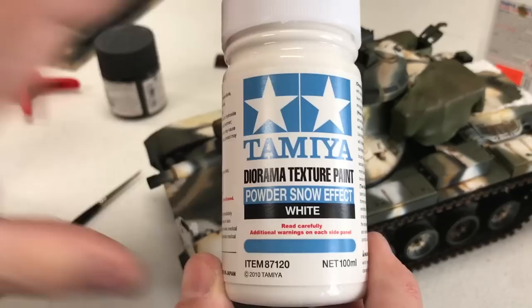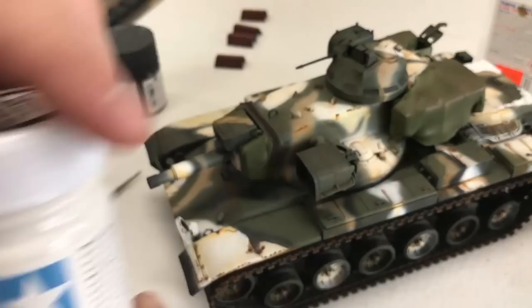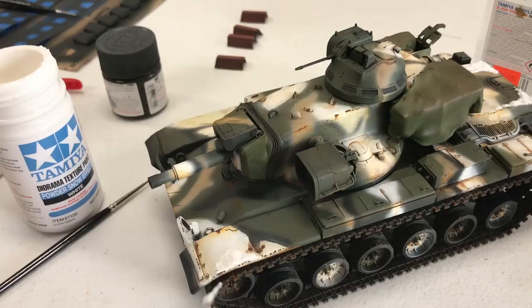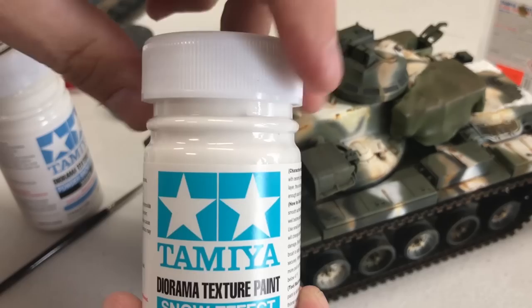The first two products I'm going to show you are the Tamiya Snow Effects, and this is from their Diorama Texture Paint. The first one we'll put on will be just the regular powdered snow effect. I experimented with these a little bit earlier just to see how they work. They're both very, very thick products that you can put on with a spatula or even a paintbrush, and they're acrylic, so you can use their acrylic thinner to thin them down.